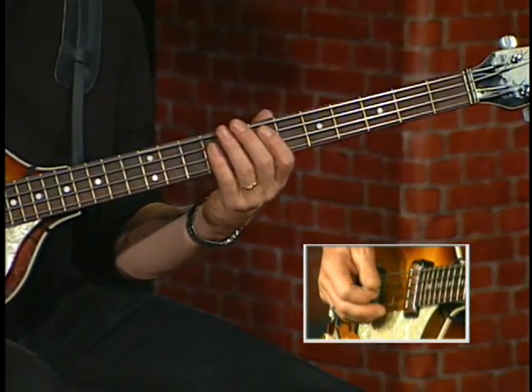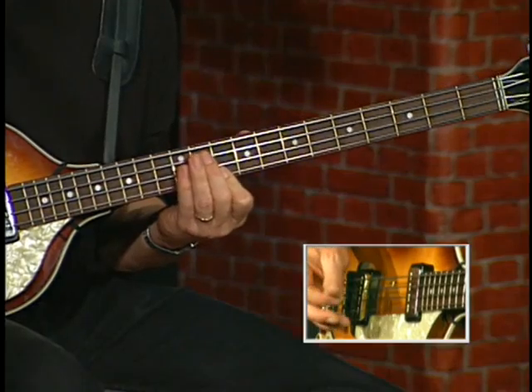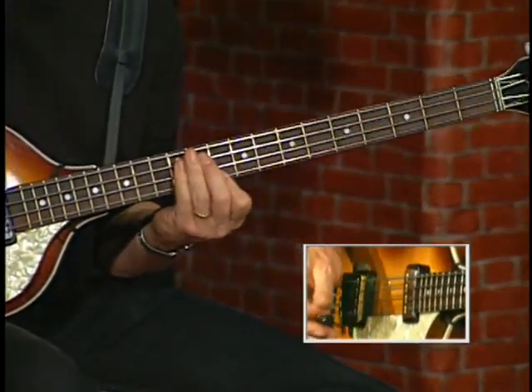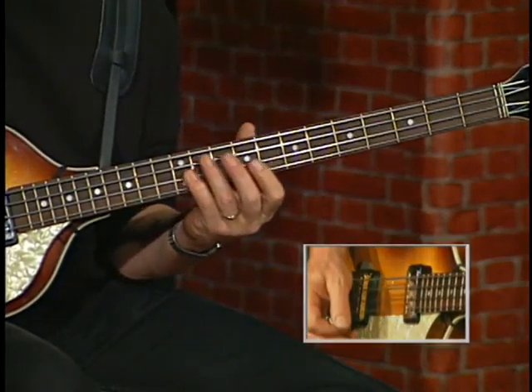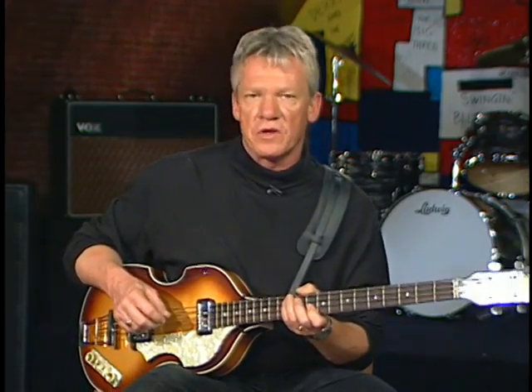So slow down the riff. It's a great riff. And I just love the way he goes into the A chord here.